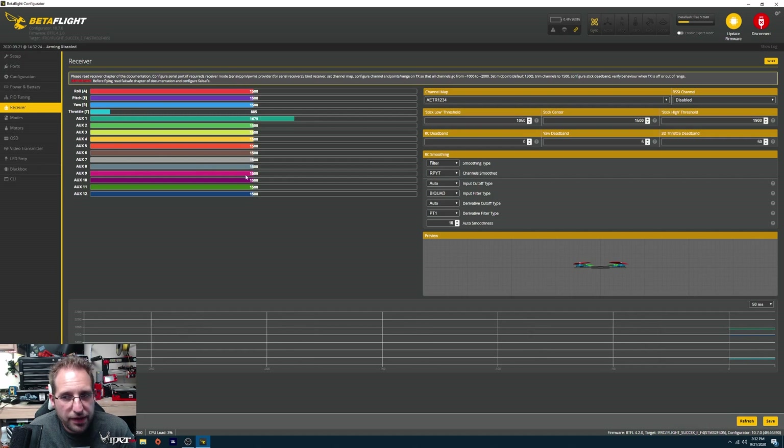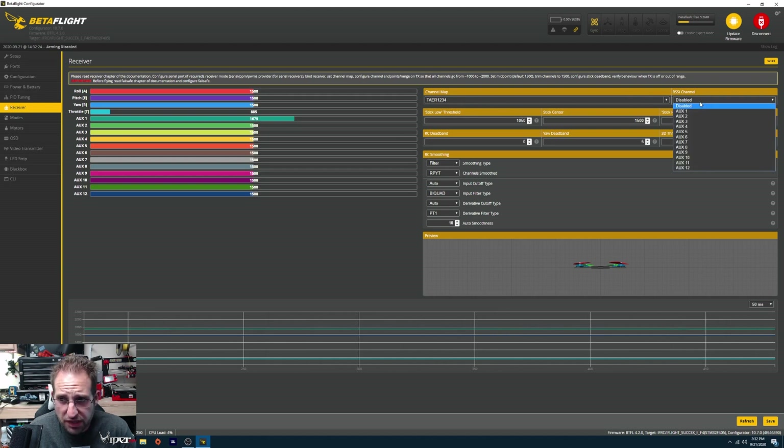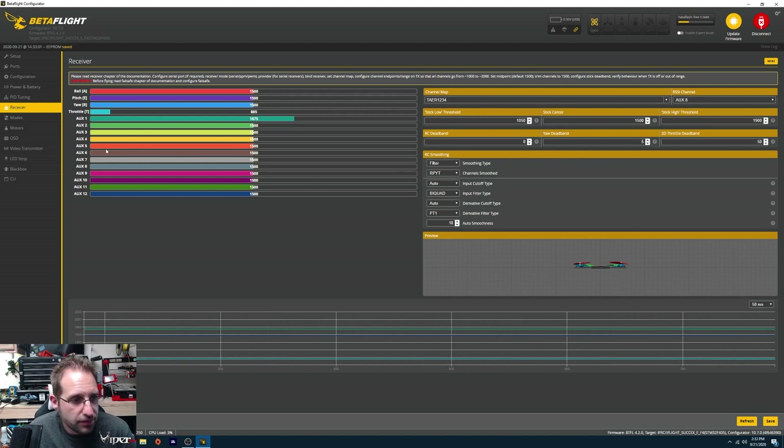In the receiver tab, this is where you should be seeing your stick inputs change. I already bound my receiver — I already know it works. If your channel map is wrong — say you're hitting the throttle and the roll is going — make sure your channel map is correctly set here. Mine is TAER1234, which is usually the standard for FrSky, so change that if you need to. If you want to have your RSSI in your goggles, go ahead and put it to the correct AUX channel. I do have a video on getting that done — link down below. Click save on that.